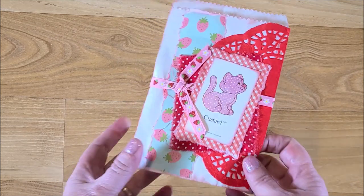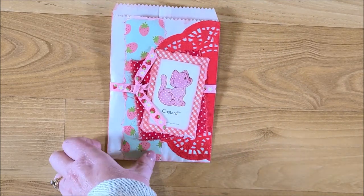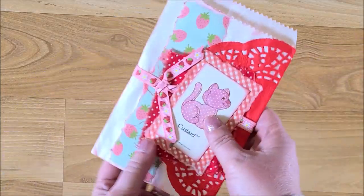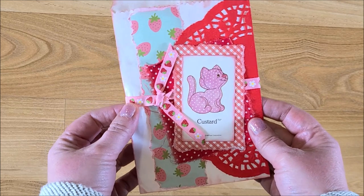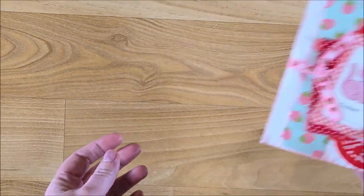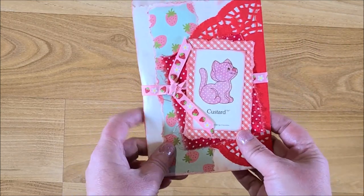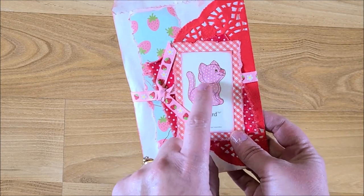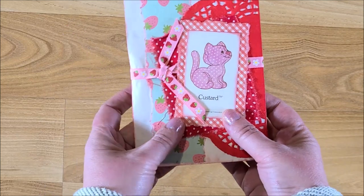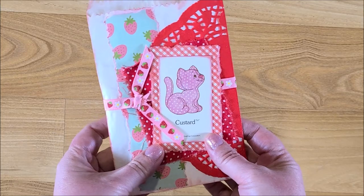I am making a couple of strawberry shortcake junk journals by request. Today I am working on a little altered glassine bag just to put on one of the pages — I might just stick this in a tuck spot. It's a fun way to use up some scraps. I have these strawberry shortcake playing pieces from a vintage strawberry shortcake board game, including this little Custard — he's so adorable.